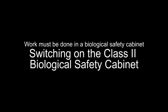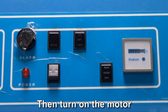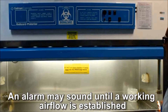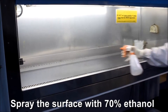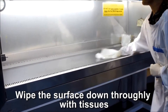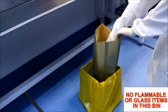Switch on the Class 2 biological safety cabinet: switch the UV light off, switch the white light on, then turn on the motor. Wait for the working air flow to be established. Spray the surface with 70% ethanol and wipe the surface down with tissues. Discard the tissues into a biological waste bin.